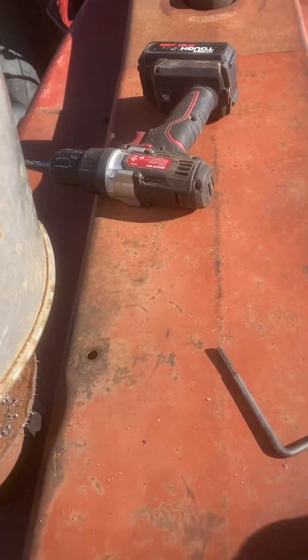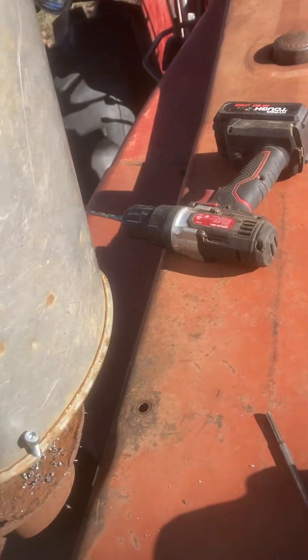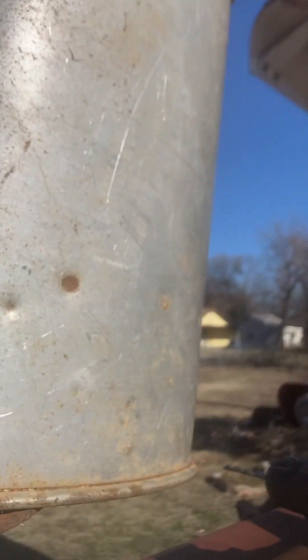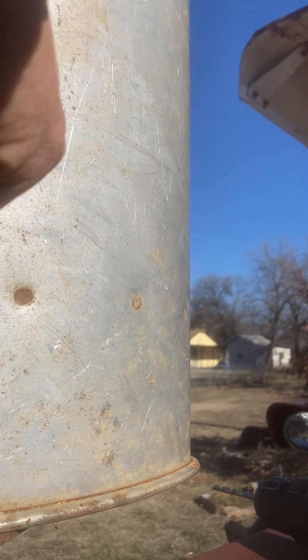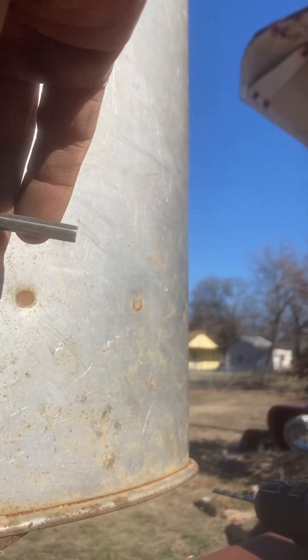All right, so part six — part five the camera fell down so I'm gonna have to cut that part out of it. This is what I've been doing here, freaking windy out here, I hate it. I drilled a hole, I'm gonna put this allen bolt in there.